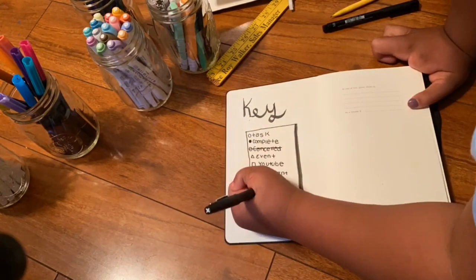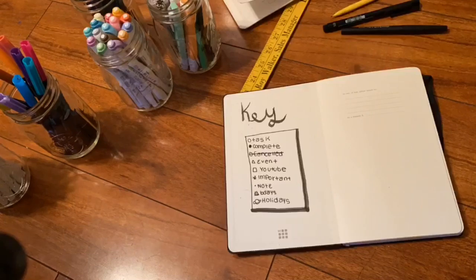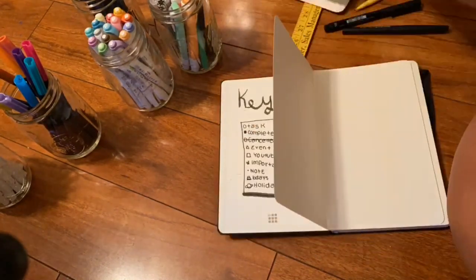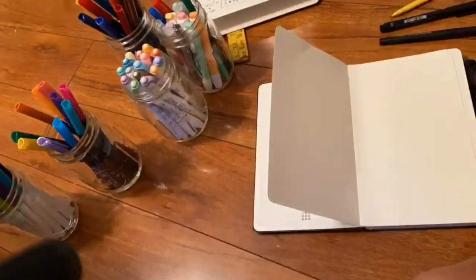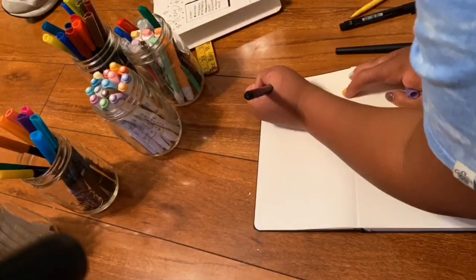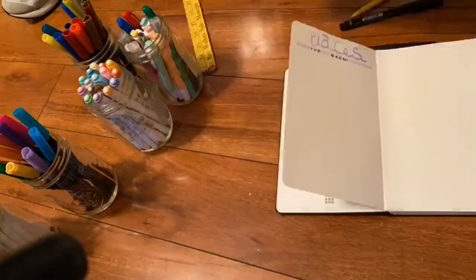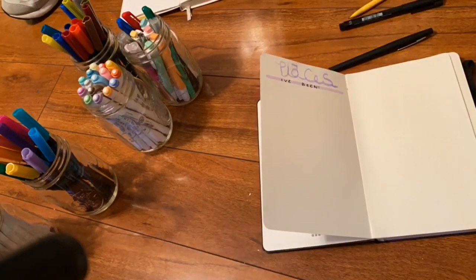I'm a lefty, so it's kind of hard to write, but it's okay. Next is places I want to go, but I ripped my map, so I'll be doing that another day. Next is places I've been — so like if you get an airplane ticket, you could cut it, put the date where you went, stick it on there, and it'll be super cool.